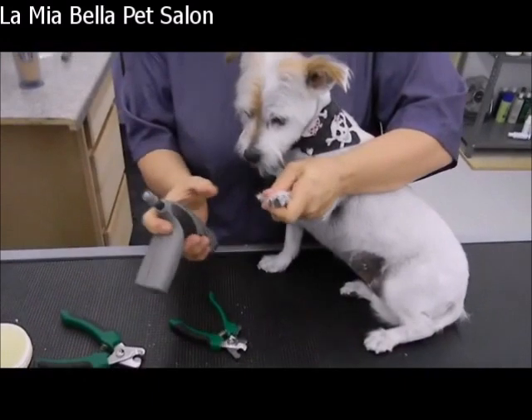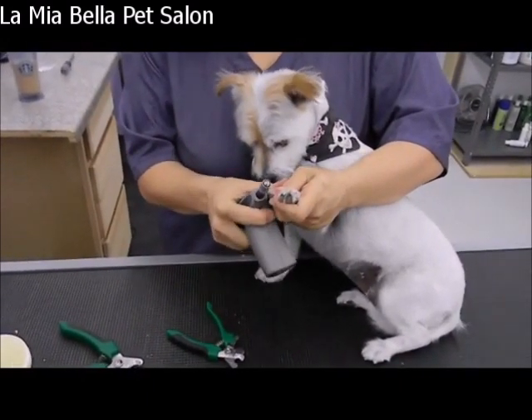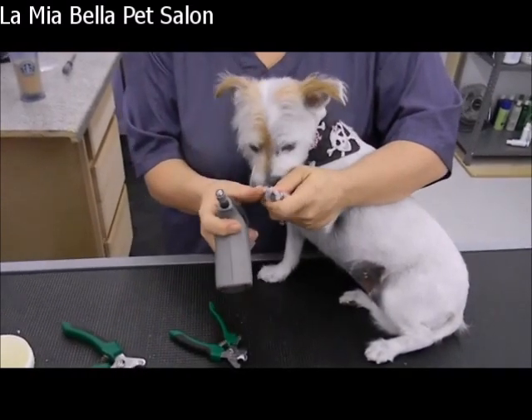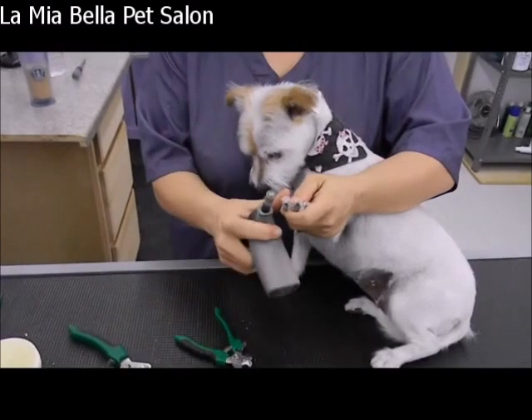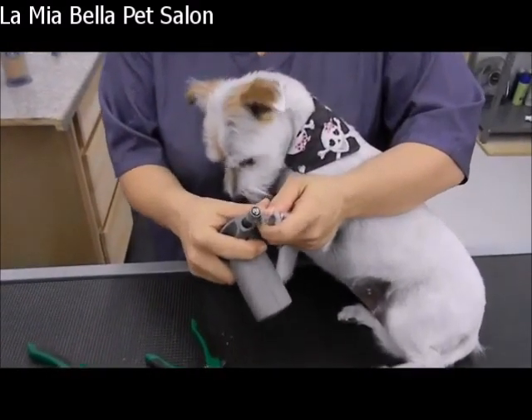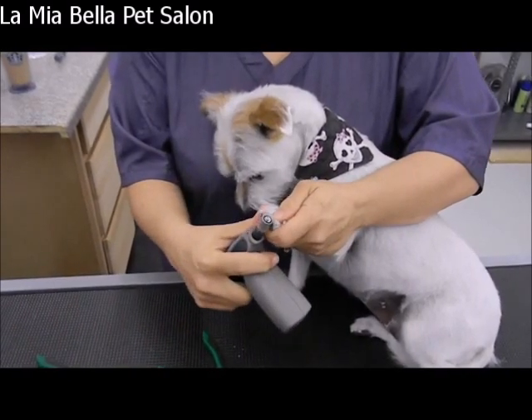Sometimes dogs don't like this. It's real important to keep their nose away. Just roll it back and forth. I imagine it feels kind of funny because it's putting pressure on their nail and having a grinding motion. Just roll it back and forth so it rubs off any rough edges.